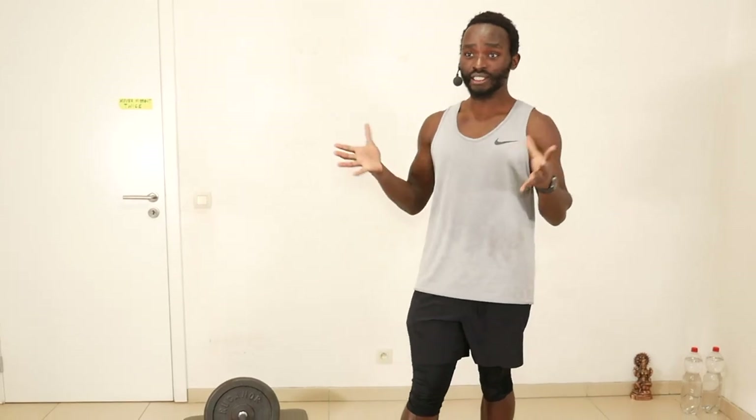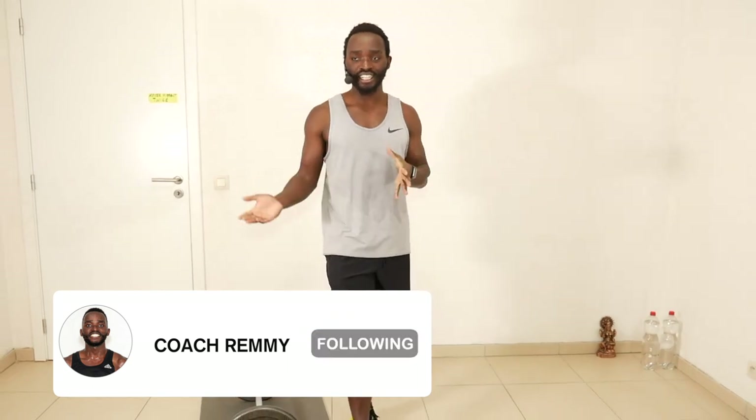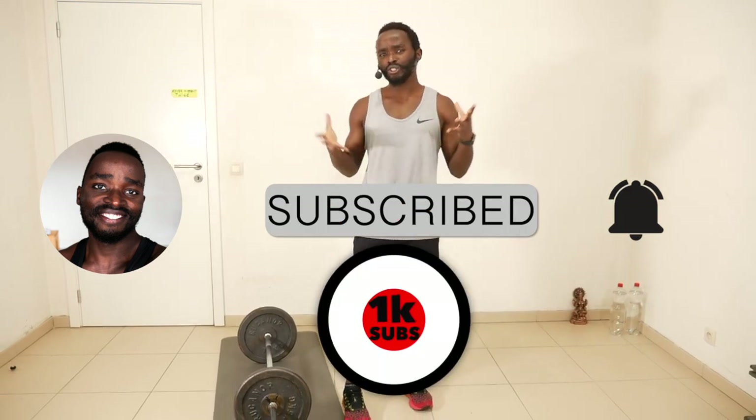This workout will be 10 minutes long, but if you feel like you want a more intense workout you can go for another round. If it's your first time on this channel, make sure you subscribe and hit the notification bell so you don't miss out on future uploads.